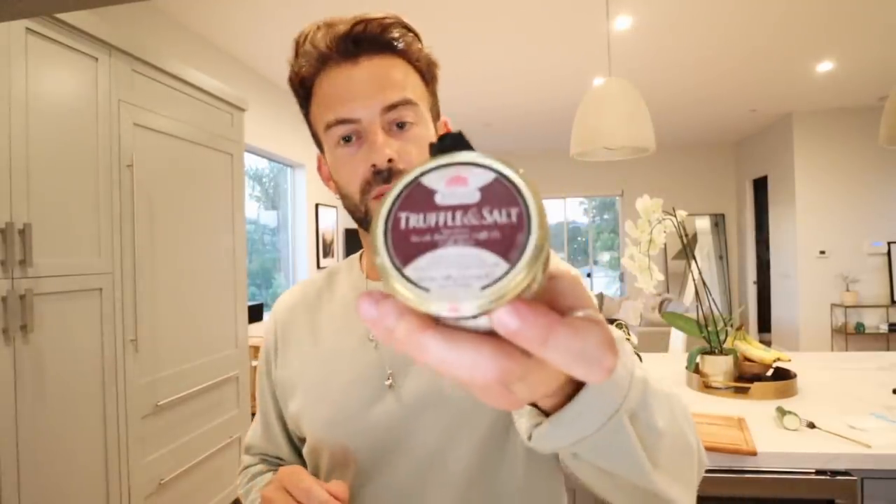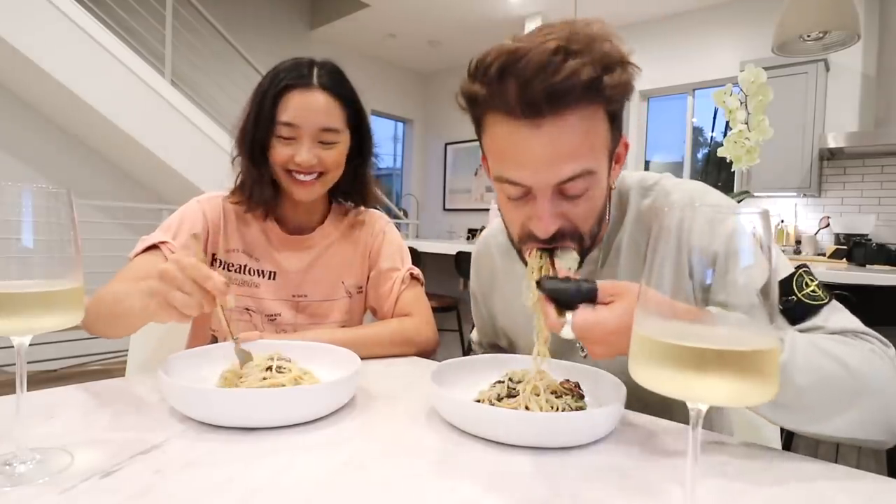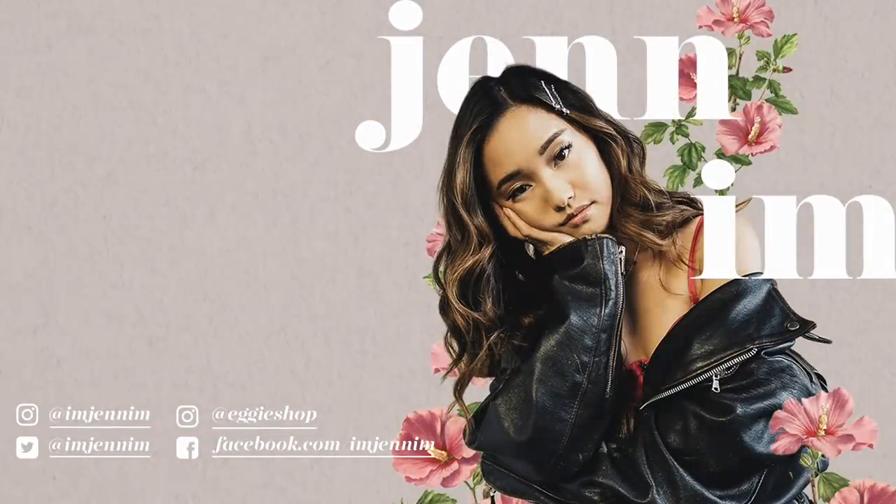Now for some truffle salt. I know truffle is pretty fancy but it's actually quite affordable, and you only need a pinch — it goes a long way. Right, now to serve this. We have a special guest — Jen is back from jury duty! Welcome back. It's definitely redeeming the last time you tried to make it. Well, guys, thank you for tuning in for a very special episode. We'll see you in the next one. Bye guys!